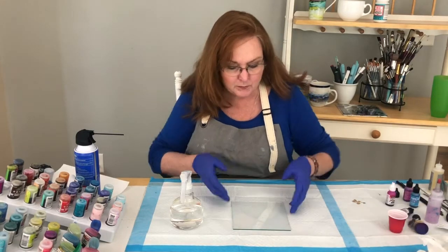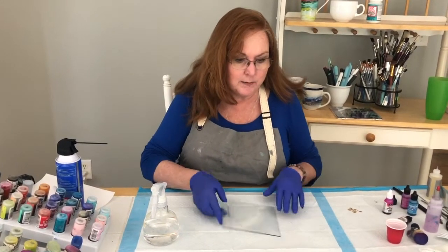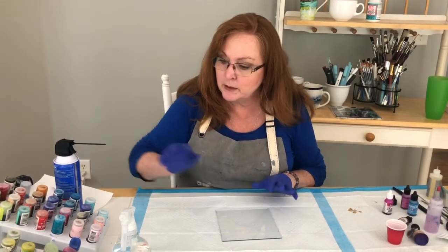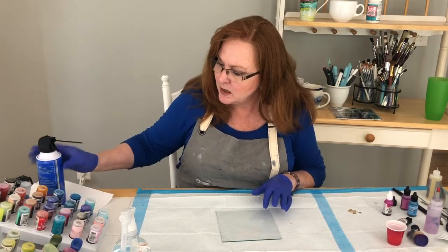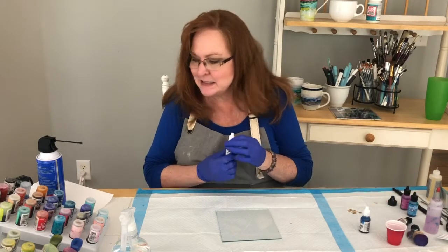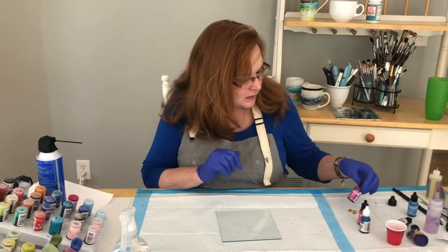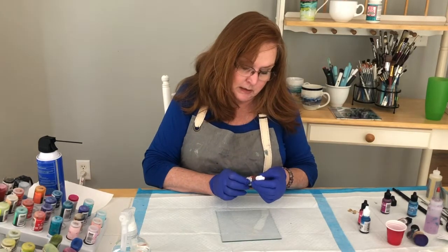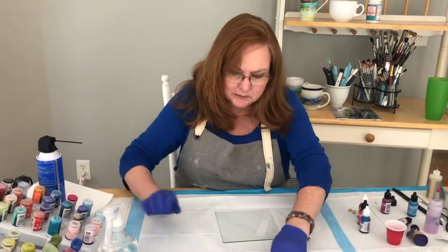So I have my clean piece of glass. There are a couple of different colors we're going to work with. I find that working with glass the bolder colors work better. I'm going to work with Baja blue — that pink was really bold in our last video, so I think I'll work with flamingo instead. And let's see, maybe an orange would work — this is calabaza orange. We'll try those three.